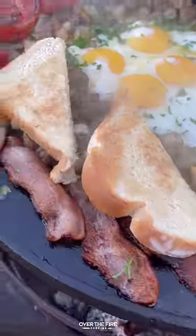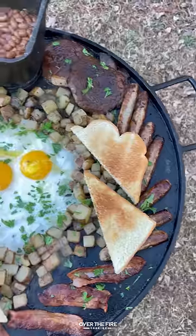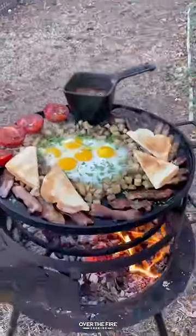Topping off with some chopped parsley and sliced bread. This was so freaking delicious. You can find this whole recipe over at thefirecooking.com or the link below. Cheers.